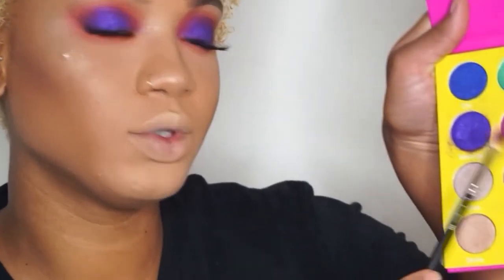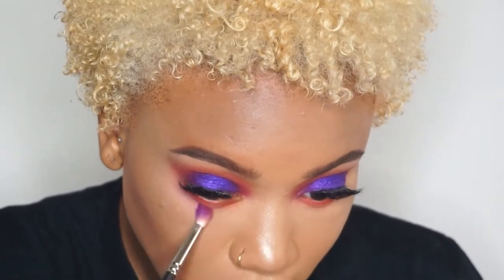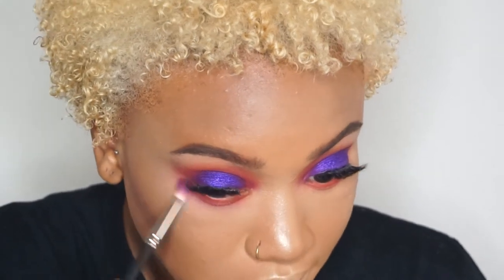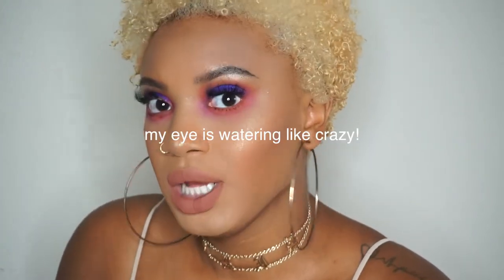I'm going to go back in with the Zobo, which is this color here, and just blend that even lower. I am finished with my look — I put on Anastasia Beverly Hills Ashton liquid lipstick.